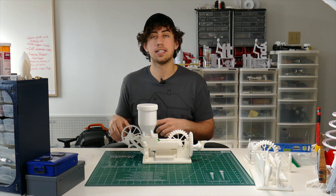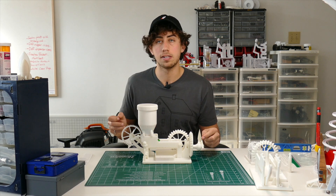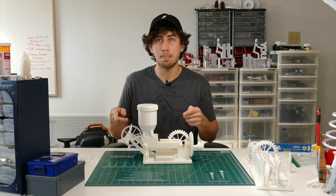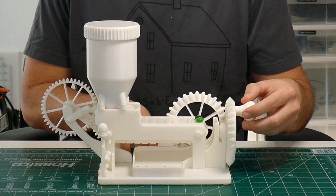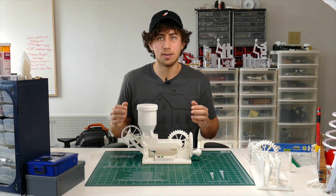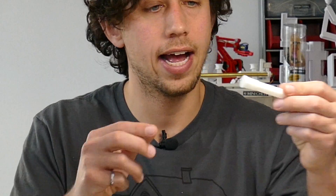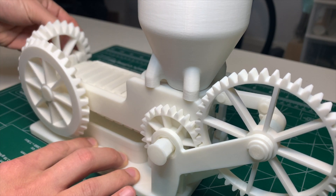The third design challenge was decoupling: if candy is on the conveyor belt and you want to clear it without dispensing more, you can't — because everything is connected, turning the handle also drives the dispenser. The solution was a mechanism that, when you push it, lets you turn the conveyor belt freely without engaging the dispenser side. When you push it in, it takes the shaft and pushes it out of the gear — the shaft has a hex that couples into the gear, and pushing it back disengages the hex, letting the belt spin freely.